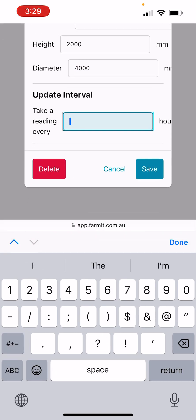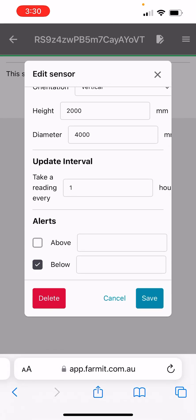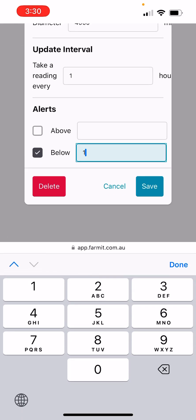We'll ask it to take a reading every one hour, and we'll ask for an alert if it goes below say a thousand millimeters. Save that.